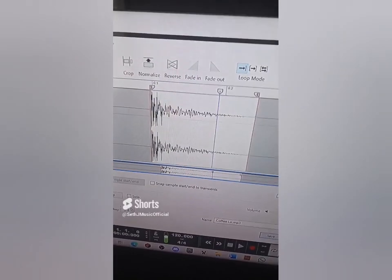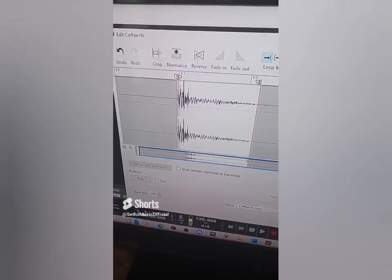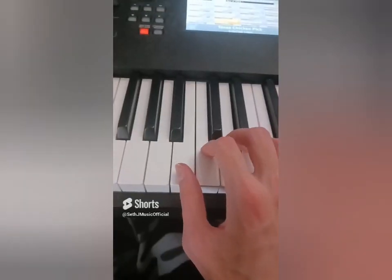If you guys have a sound you want me to make music out of, let me know in the comments. Let's crop the first sample, pitch it down, and assign it to this note. Repeating the process for the second sound and assigning it to this note. Let's add some reverb — now we've got a rock kit.